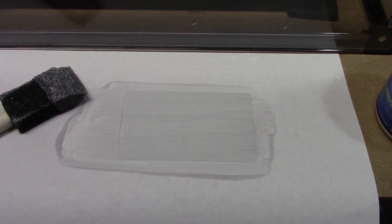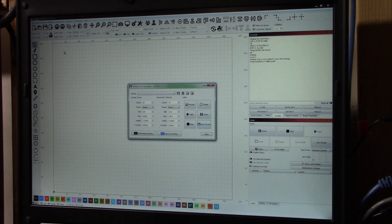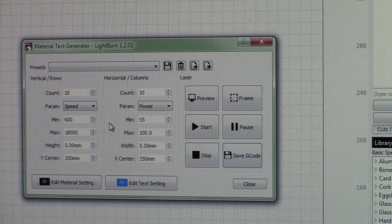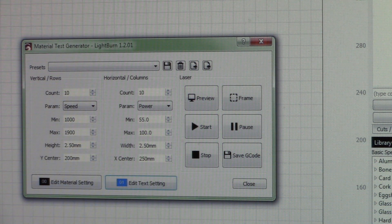I just used this little styrofoam brush that came with it. Now we just need to let this dry and pop it into the laser. In laser tools under material test, I'll set power from 55 to 100 percent and the size to 2.5 — we found that's a good size previously. We'll go from 1000 millimeters per minute up to 1900 millimeters per minute. Let's get switched over to our laser and start testing.